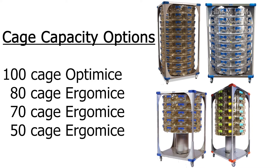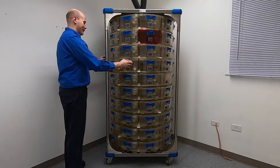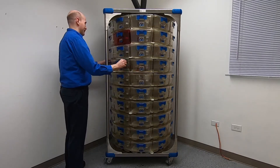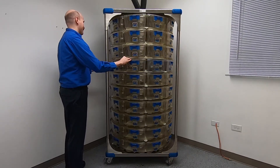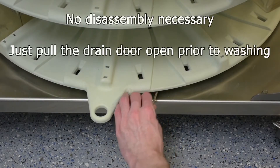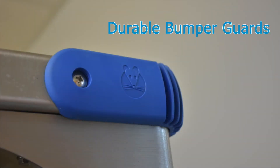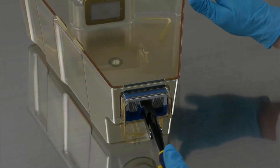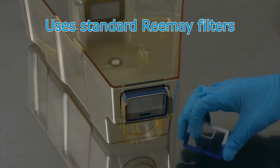The carousel rack comes available with four different capacity options. The carousel rack is more ergonomic — you can easily bring the cages to you. Standard HEPA filters are easily replaced when needed and are extremely cost-effective.